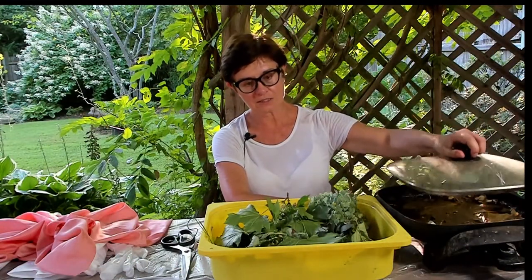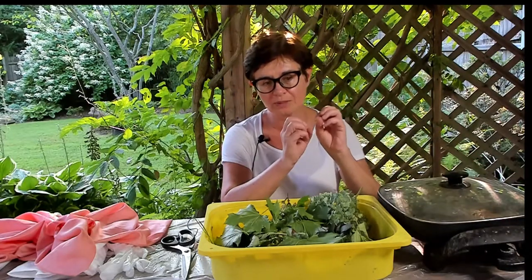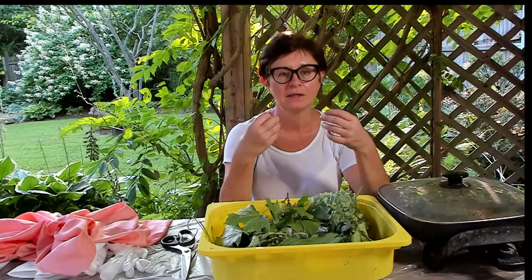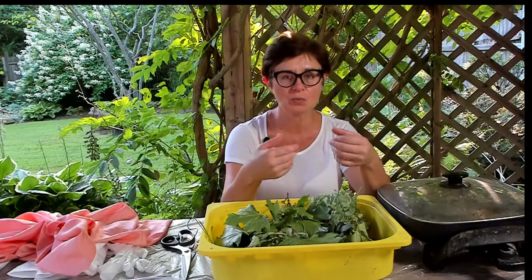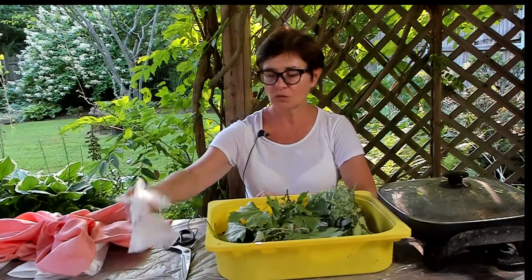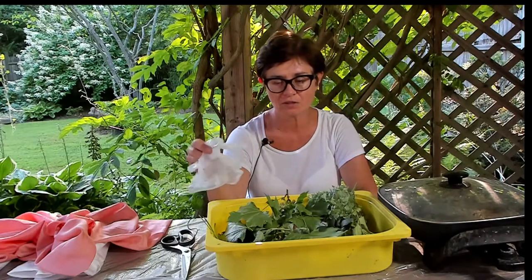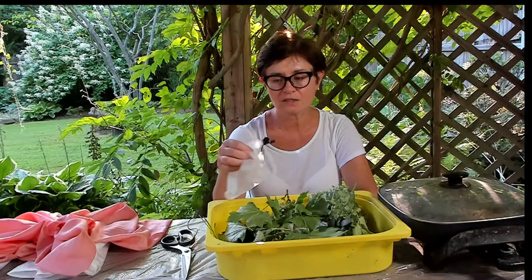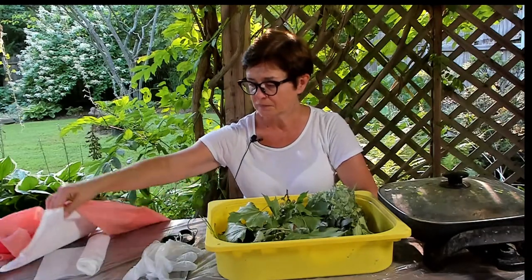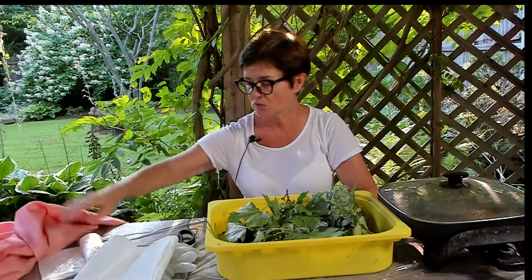I'm using an electric warmer — it's not boiling but it's keeping the solution at a warm temperature, so the natural dye soaks better into the leaves. You also need some gloves because when we're placing the leaves on the scarf we'll have to remove the excess dye and water. Paper towels are needed for the same reason.